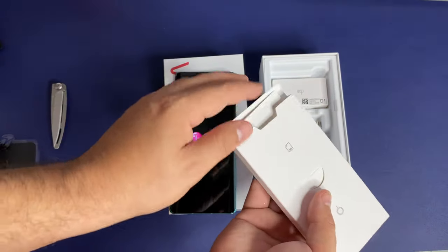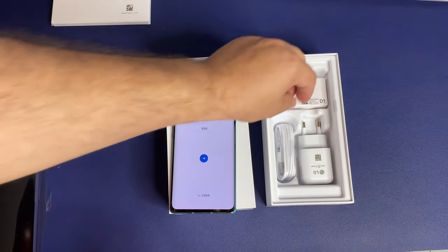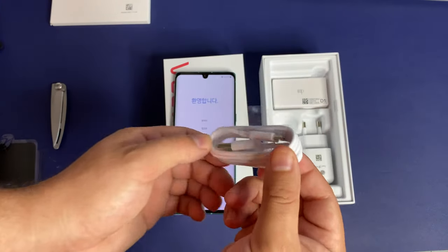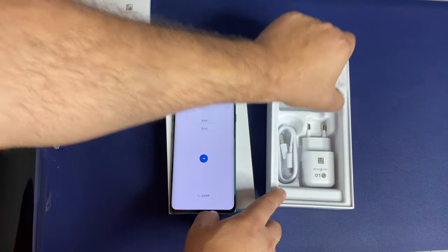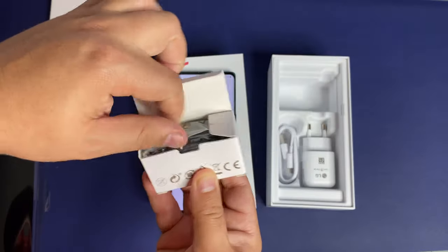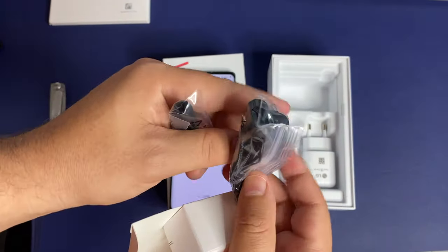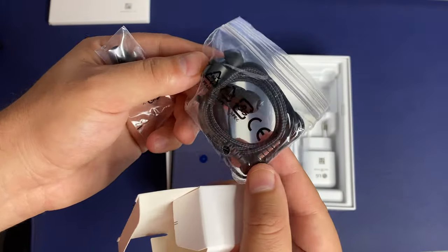We'll go ahead and set that to the side and see what else we got. We're also going to have that USB to USB-C charger. We have our headphones in here as well. They're actually a nice braided variant with extra ear tips. Sweet little style, not too bad at all.